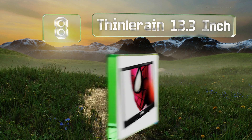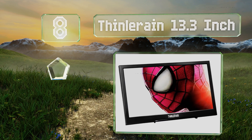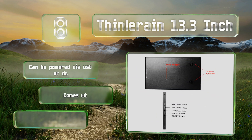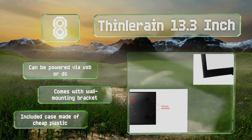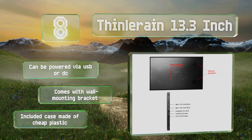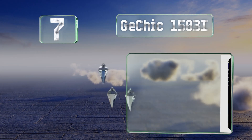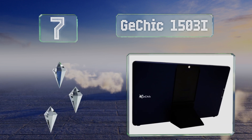At number eight, taking a device from place to place can expose it to wear and tear, but with the Thin Lorraine 13.3-inch you can rest easy because its full metal housing gives it the strength to endure life on the road. It doesn't have a battery pack so it's very lightweight. It can be powered via USB or DC and comes with a wall mounting bracket, however the included case is made of cheap plastic.